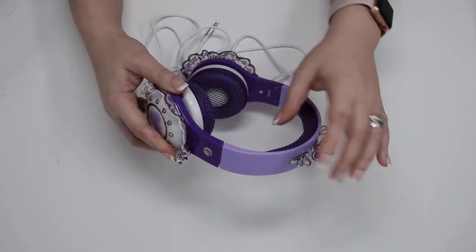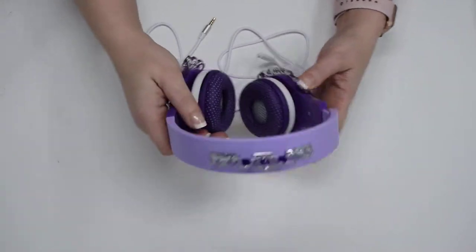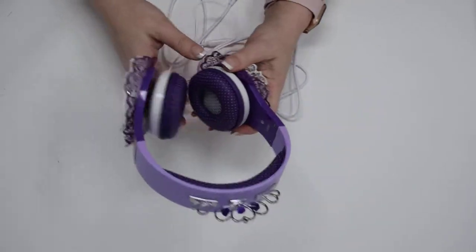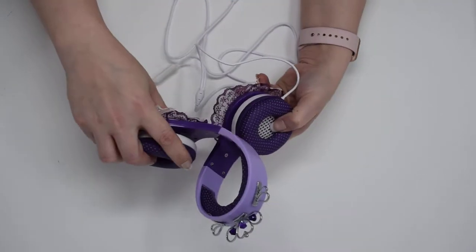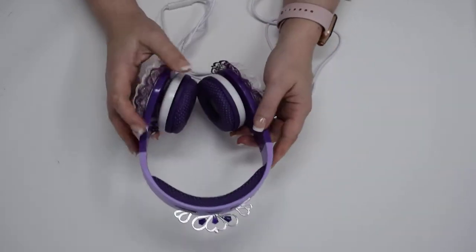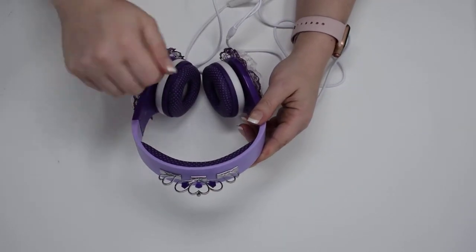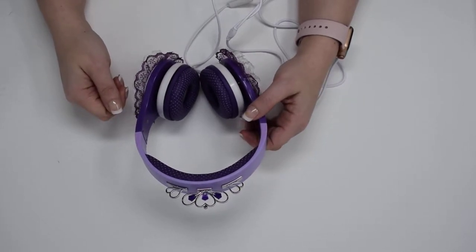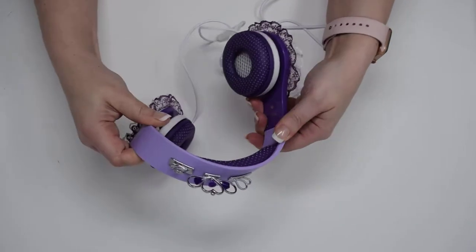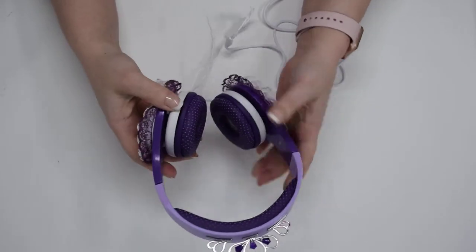My daughter is 8 and she can wear the headphones at their smallest size because she has a little head, but they do have an extension on either side if needed. Another thing I like is that they're flexible plastic — this is very important for moms and dads. They're completely flexible, which means they're going to last longer. When you buy headphones with rigid plastic, they snap in half. My kids have snapped headphones in the past. I'm really pulling on these and they're holding up really well.